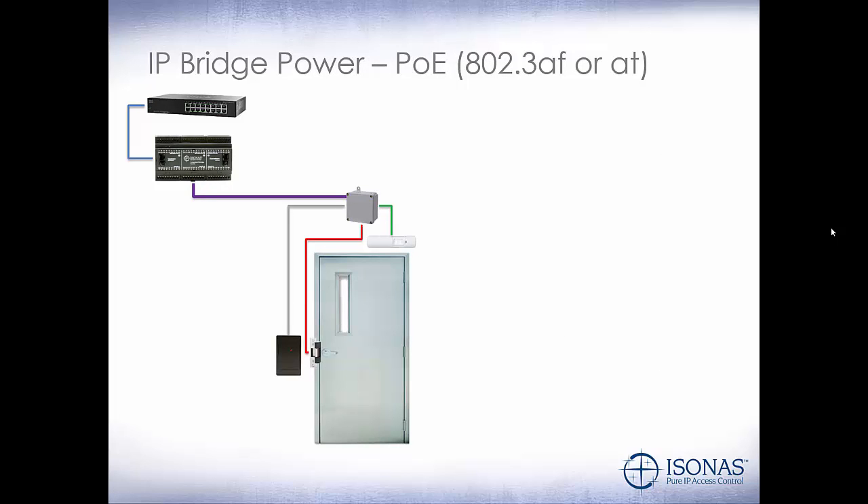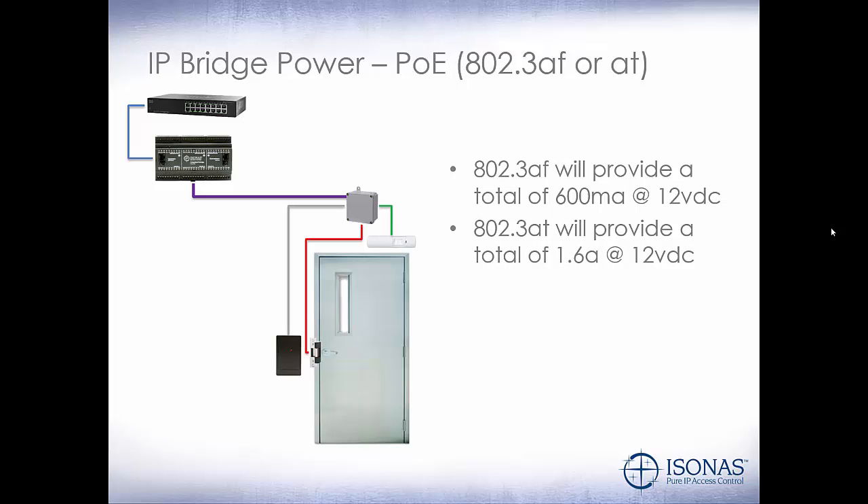So let's talk about using PoE to power the IP Bridge. We have an IP Bridge connected to our network switch providing AF or AT power. Since we've used this IP Bridge to replace the legacy access control panel, we're going to take the proprietary wiring off of that panel and tie it into our IP Bridge, allowing us to utilize all of the existing infrastructure at the door. 802.3 AF power will provide a total of 600 milliamps at 12 volt DC. If we have two or three doors attached to the IP Bridge, we'll want to use 802.3 AT power, which will provide a total of 1.6 amps at 12 volt DC.